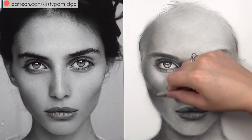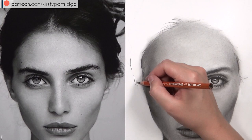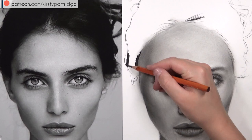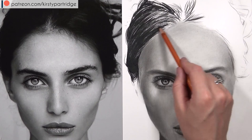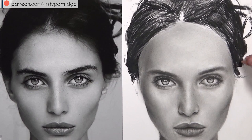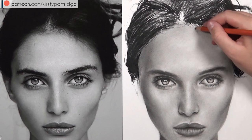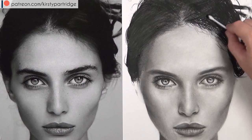Still building up those shadings. You can apply charcoal over graphite as long as the graphite isn't burnished into the paper — if it's really shiny you won't get charcoal to stick, but if you're blending with a tissue the charcoal tends to go over the top. I don't recommend using graphite over the top of charcoal though. Now I want to block in all of her hair using a 4B charcoal pencil. Her hair in the reference photo is really really dark with not much shading — it's quite a block colour and a dark mass, so I'm not too worried about direction in those areas.